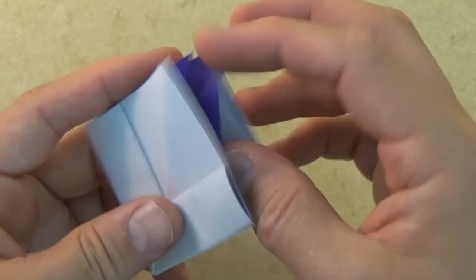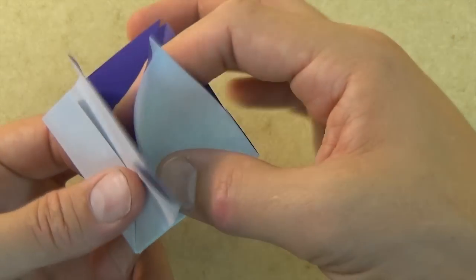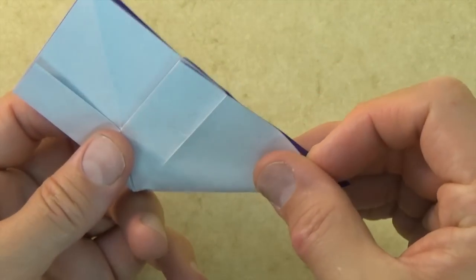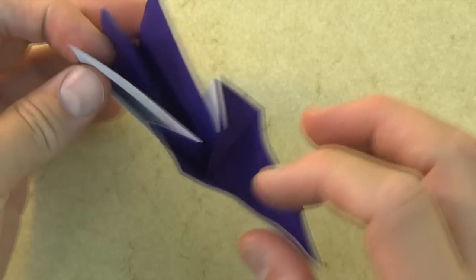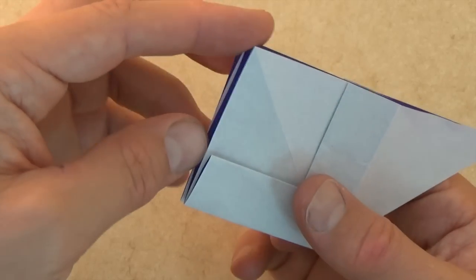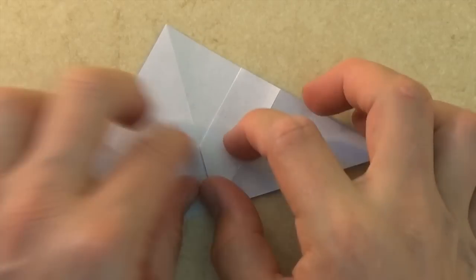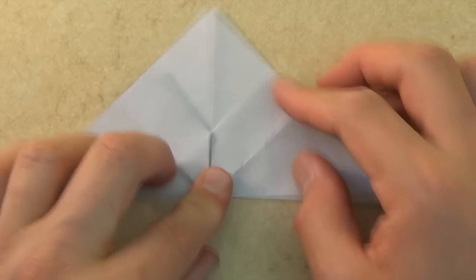Now we're going to pull out these two flaps, and this is how we're gonna do it. Let's hold right here loosely and just pull the flap out like this and flatten. So that's what it should look like, and let's do the same thing on this side — hold right here loosely, pull the flap out like that, and flatten. And let's rotate.